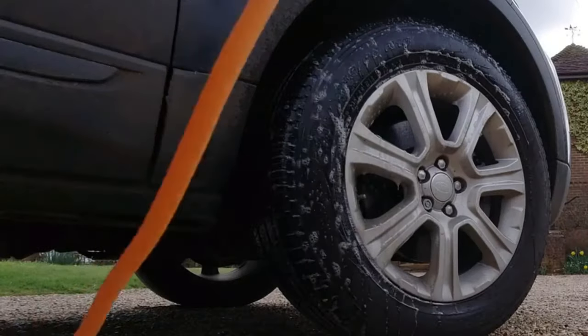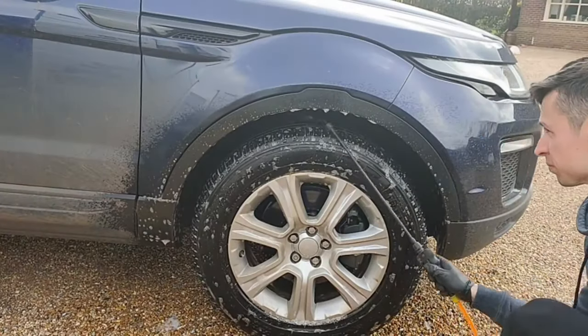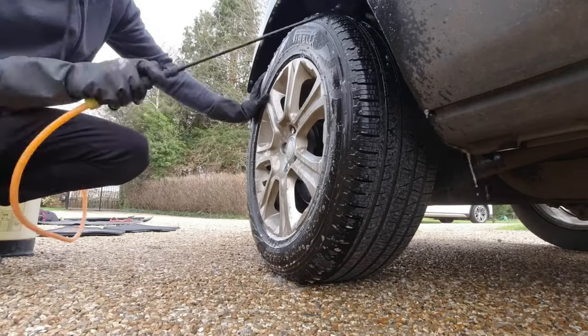The first thing I wanted to do was spray the arches and the tires with a traffic film remover, which basically started to break down all the dirt, making it easier when pressure washing.